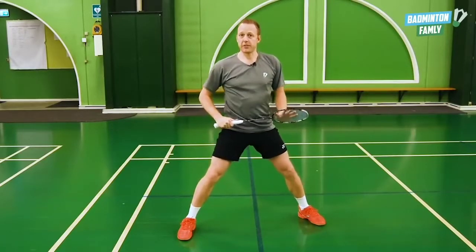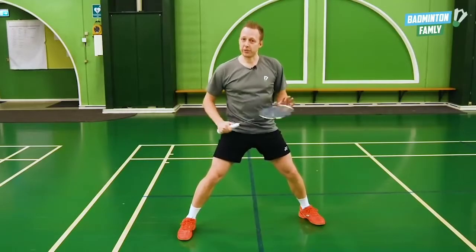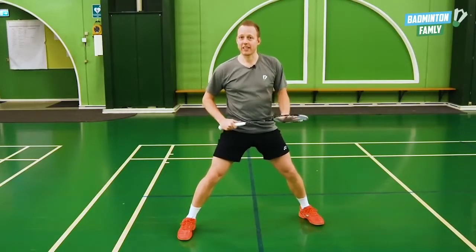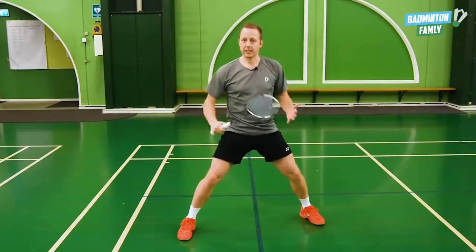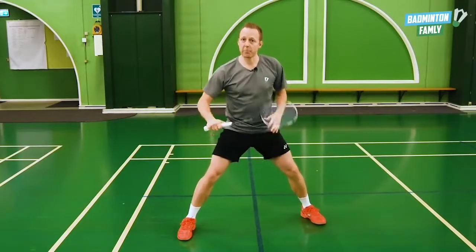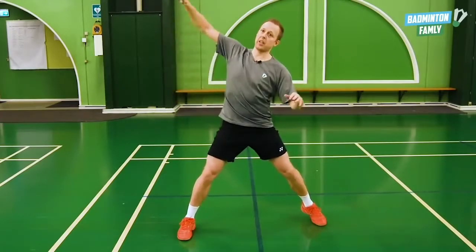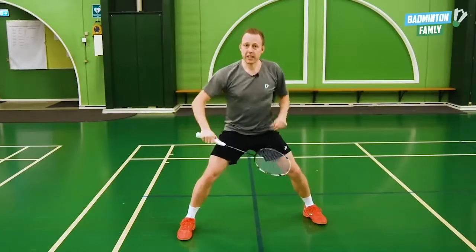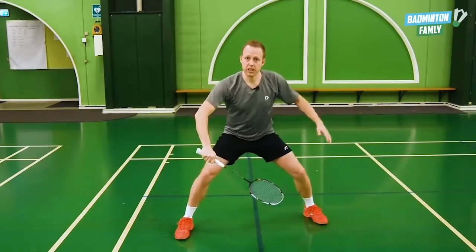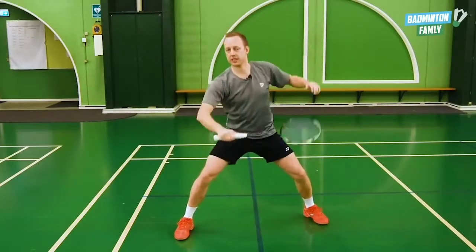If the shuttle comes high in this area, we actually made a video for the flat power drive out here — you can find that link in the description. If the smash comes up here, we can use the flat power drive instead of trying to hit it like this, which is really, really tricky and it goes all the way up to the ceiling. So from the neutral position, we can move up here and then do the flat power drive like this.